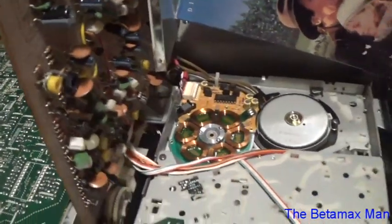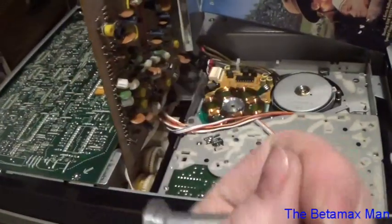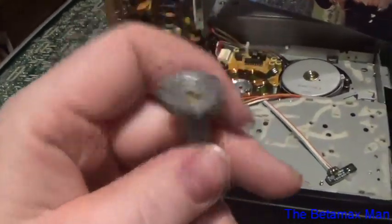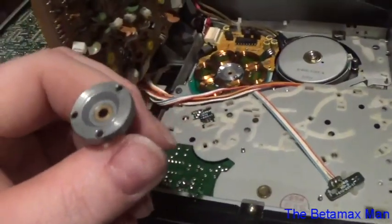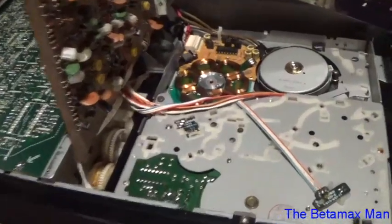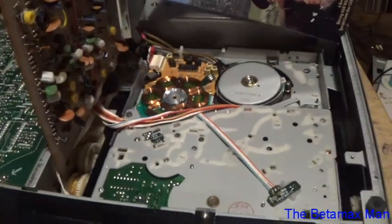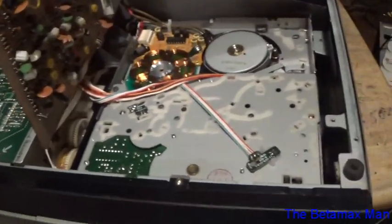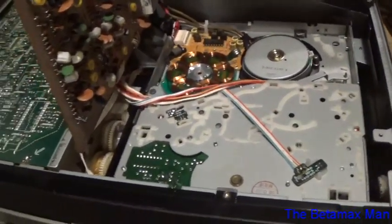Here is the new one that I'm going to be using, and this one is nice and straight — no bending, it's not bent or anything. So we're going to use this as our new piece that we're going to install, and we're going to see if that will fix our issues.